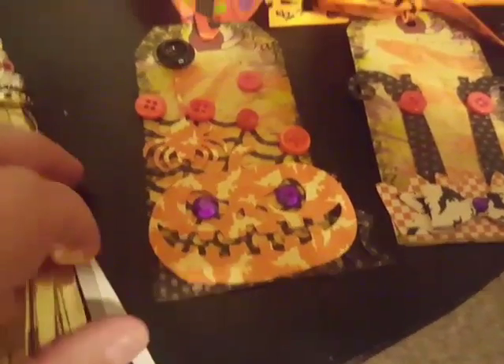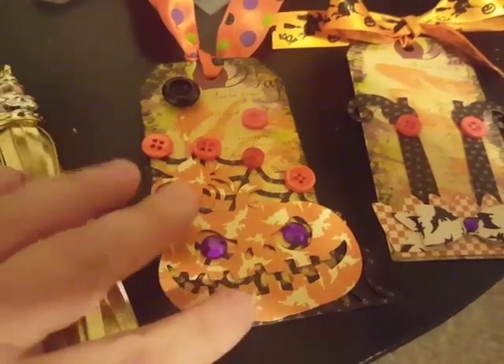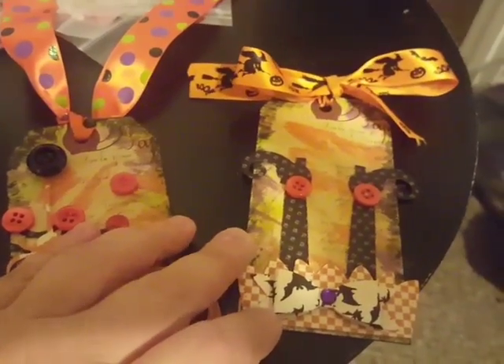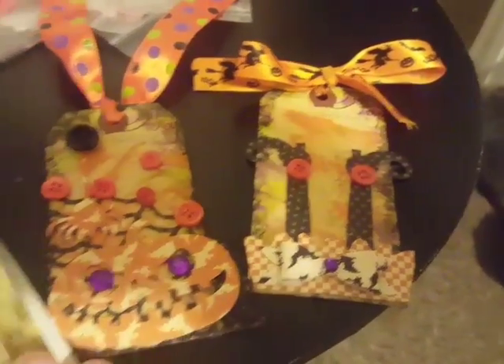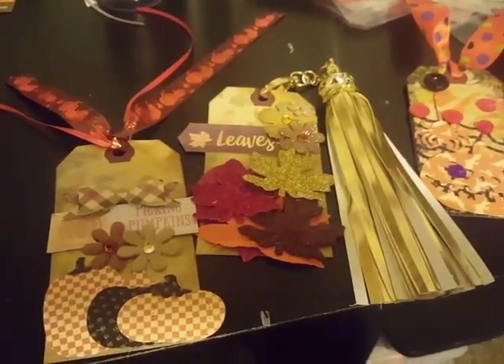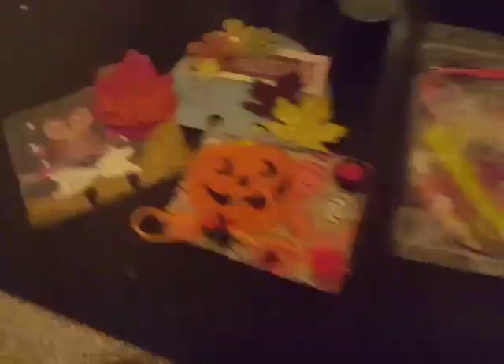So here we have a couple of fall tags and then here we have two Halloween tags. I just love the way these two tags came out, especially the one with the witch's legs. I just think those witch's legs are so cute. That's a die that I had gotten from AliExpress — basically, if you guys don't know AliExpress, that's basically China.